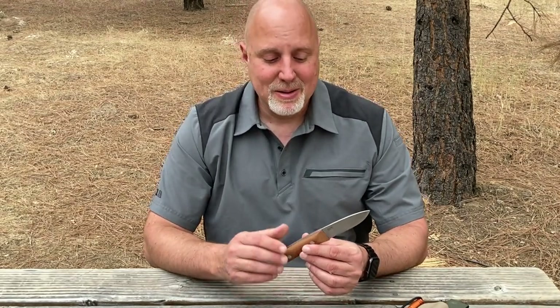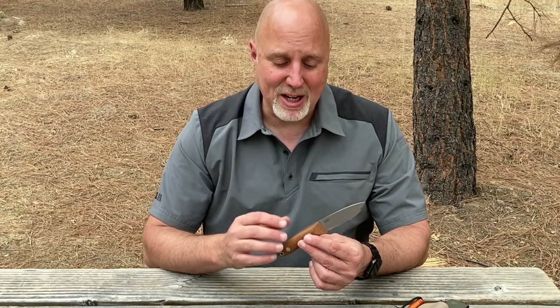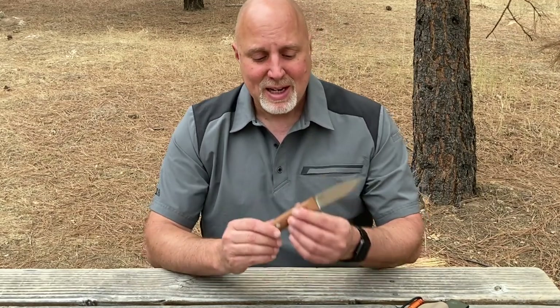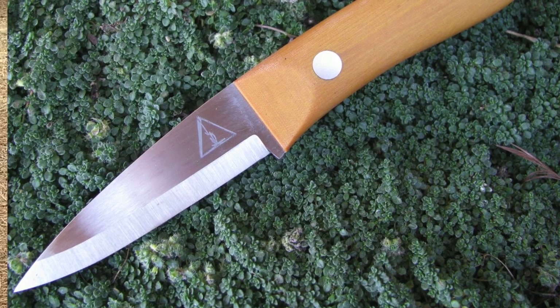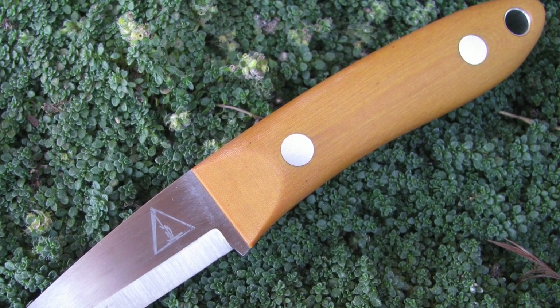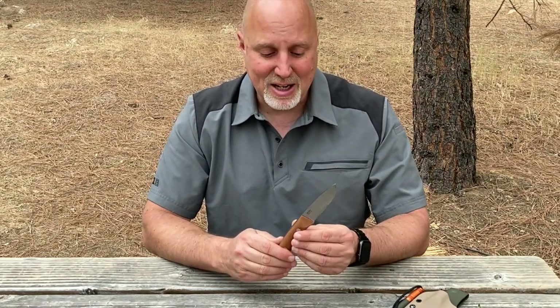A lot of knives come through my workshops, and quite often they're either really uncomfortable and sometimes even unusable, and it usually has to do with a handle — a handle shape that's just not designed for bushcraft. I took this handle directly off of the Celilo. It's my favorite knife handle that I've ever designed, and the most comfortable handle I've ever used.